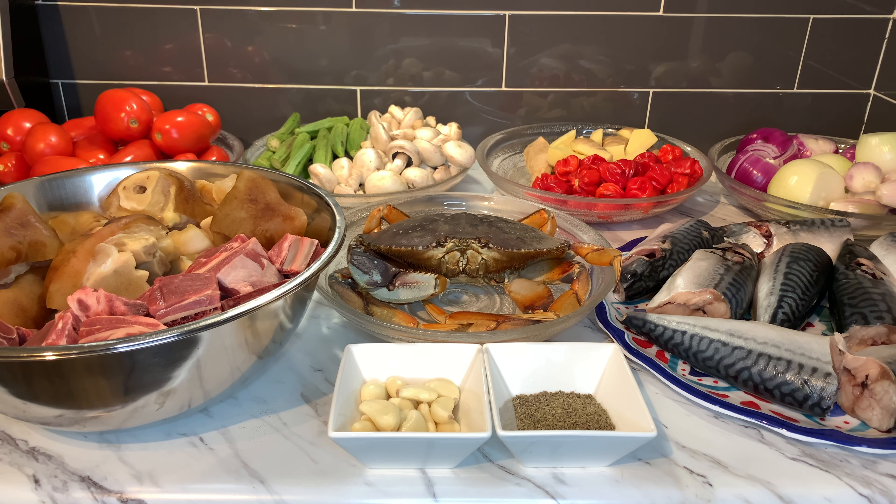So guys, today we are going to make a nice soup. It's been a while since we made some nice soup. I hope you enjoy it. Here are our beautiful ingredients.